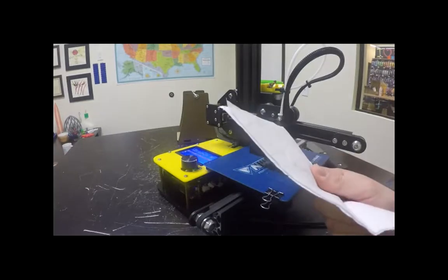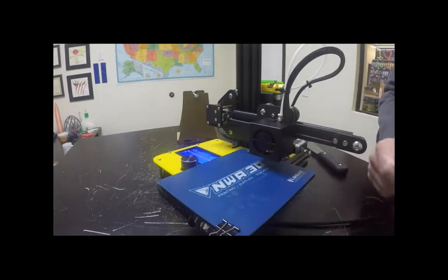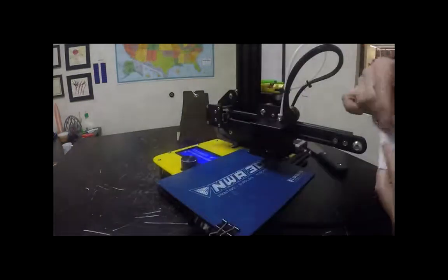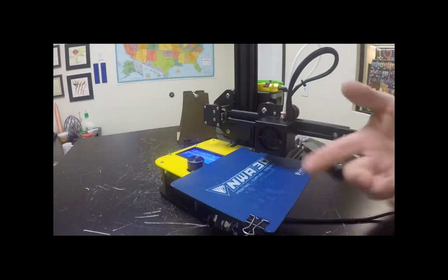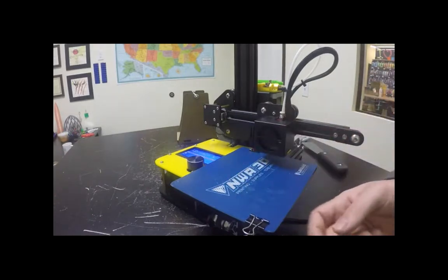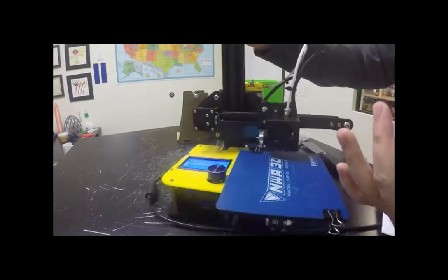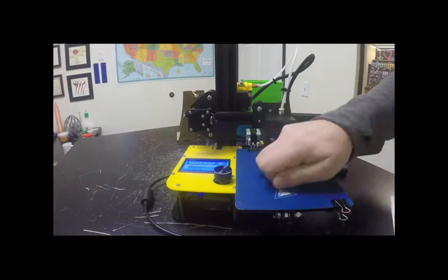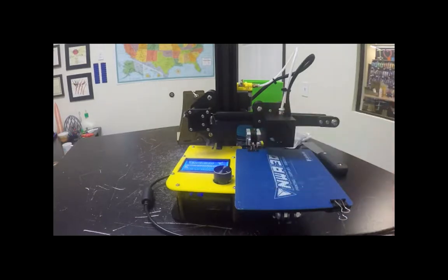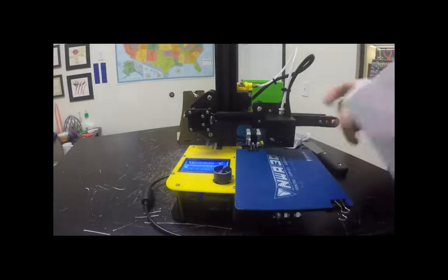We're going to adjust three wing nuts underneath — one in each corner of the triangle — to get the build plate flat to about the thickness of a folded sheet of paper from the nozzle to the build surface. A folded sheet of paper is two-tenths of a millimeter. We'll start by going to Setup, then Auto Home to zero the printer — that moves X, Y, and Z to zero. Then go to Setup and Disable Motors so we can manually move the plate around while keeping it at zero.